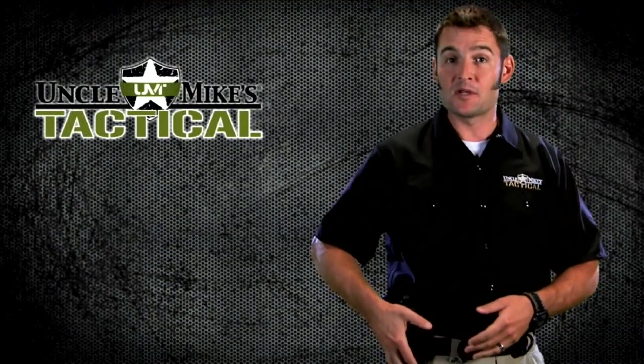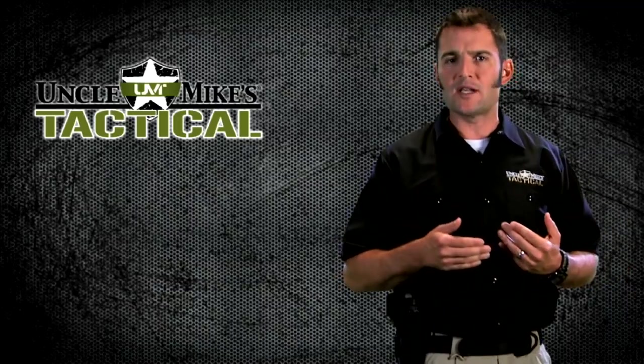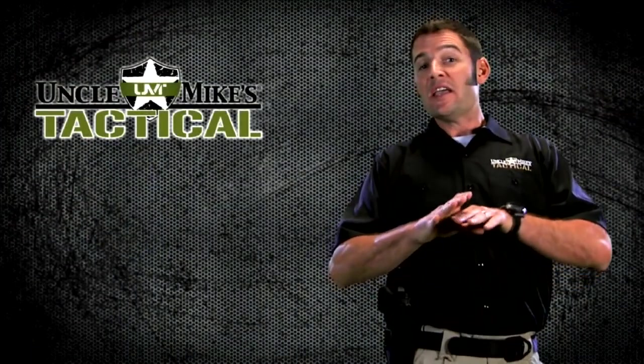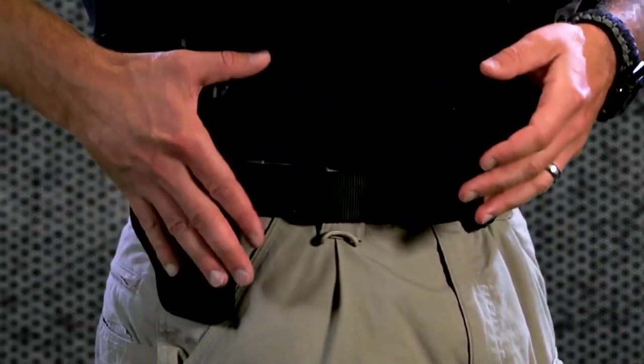Think about the clothing you're going to be wearing with this holster. It works well with light and heavy jackets — think casual dress. But it does require a sturdy belt. The environment that this holster works well in is vast, and a lot of outdoor and indoor activities are going to be appropriate here.